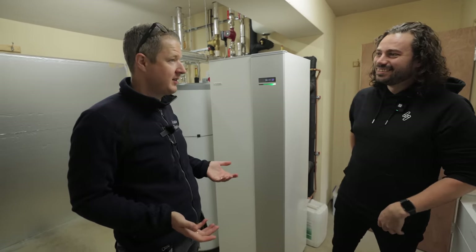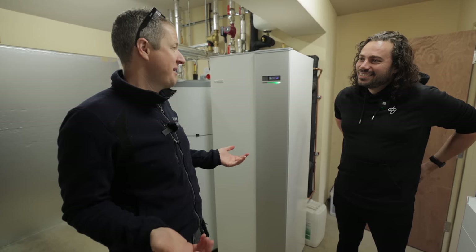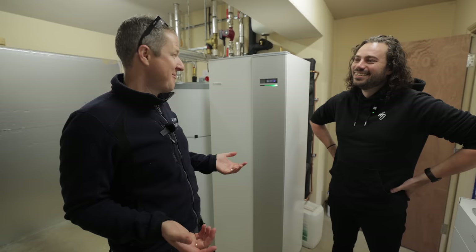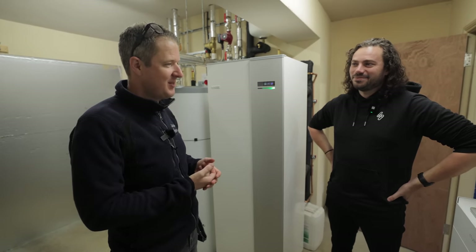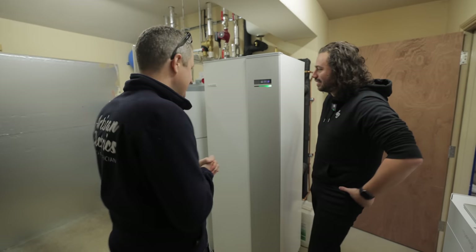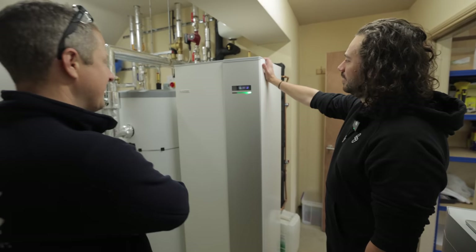Andy has already been a massive help figuring out whether this integration is possible with this particular heat pump — and it seems like it can be done. So let's talk through the install: how it all works and what we're going to do.